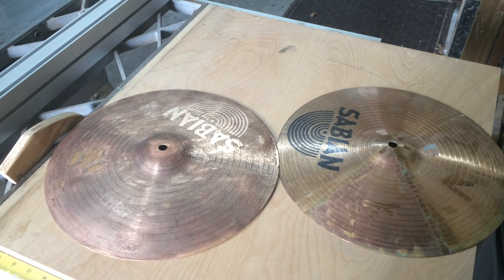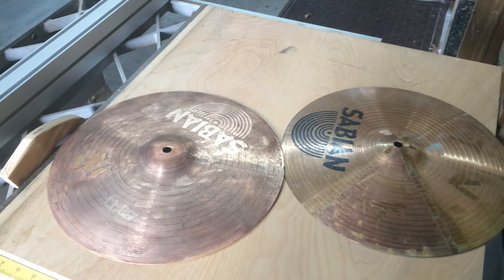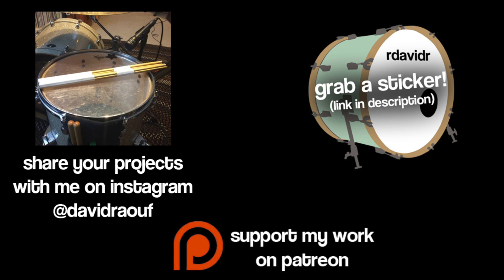This was just a random experiment fueled by another video, so if you want to see that video, check it out. That's it for this one — thanks for watching. I'll see you next time.